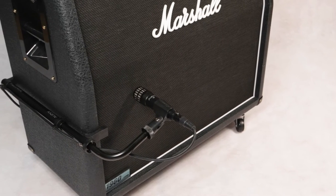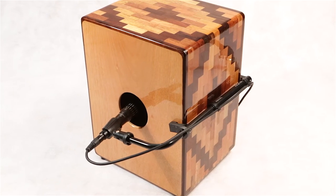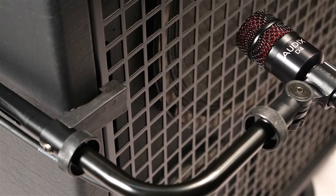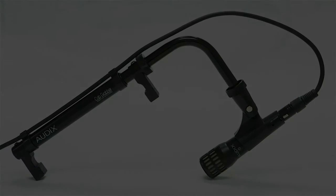For a clean look on stage and a great consistent sound every time, the Cab Grabber, along with the Audix i5 or one of the D-series mics, cannot be beat. The Cab Grabber by Audix.